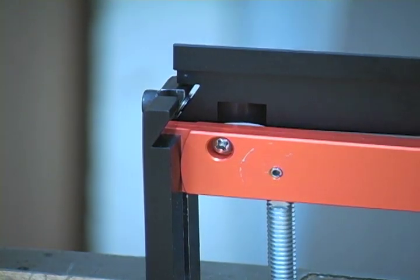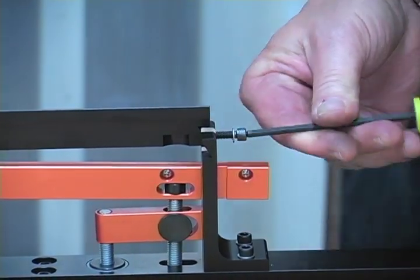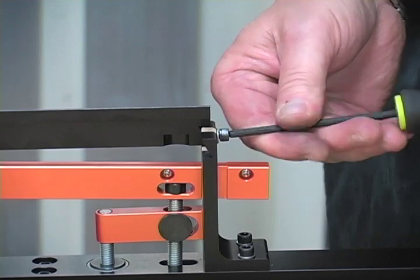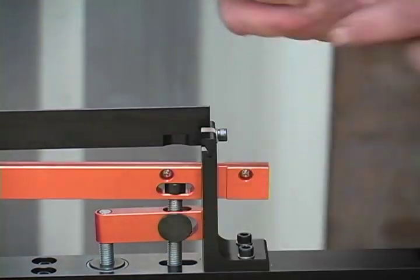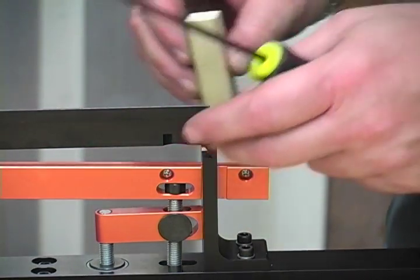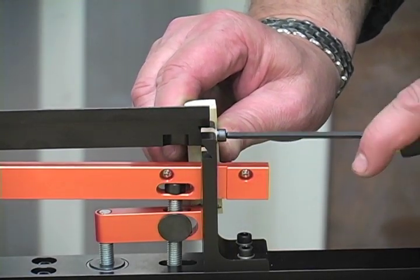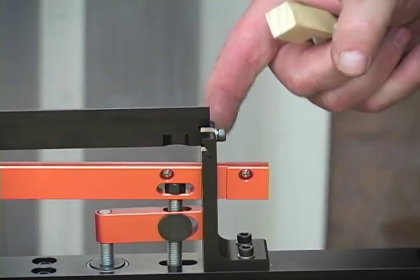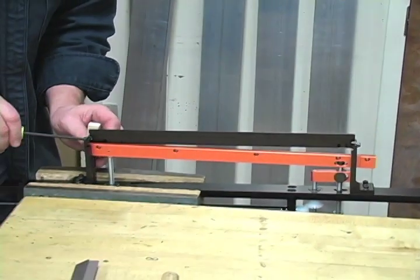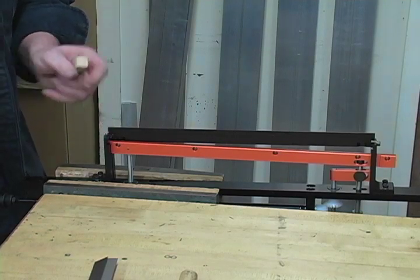I'll go ahead and get the screw started, then come back to the back side and get another screw. Now at this point we can tighten this. I have a little block of wood — what I'm going to do is push against the upright and push the saw spine in so that they are dead flush on the outside, then tighten that screw. You should feel that's just perfectly smooth. We'll do that on each side, and that is done.